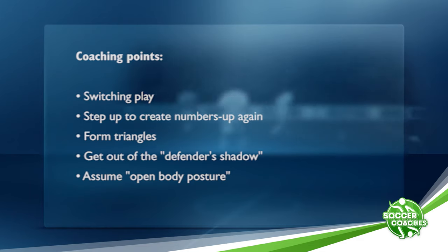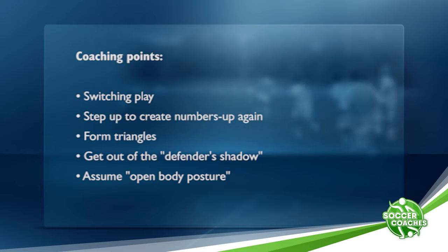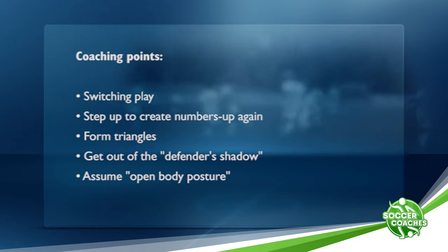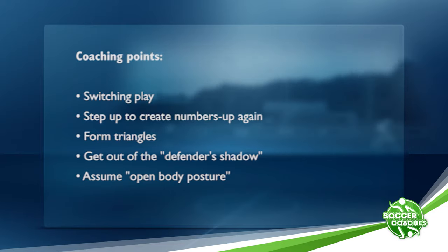Coaching points: switching play, step up to create numbers again, form triangles, get out of the defender's shadow, assume open body posture.